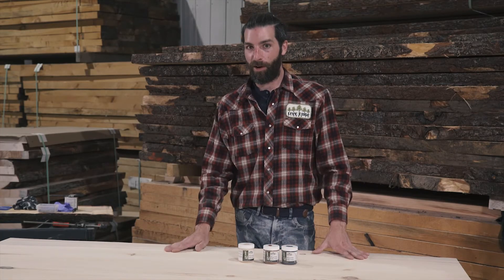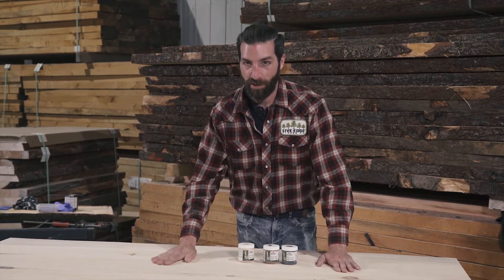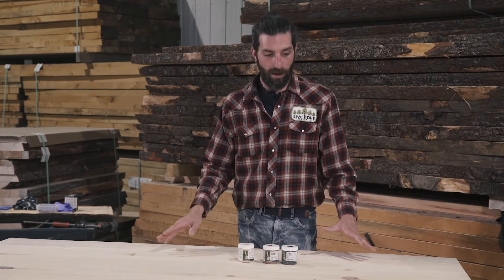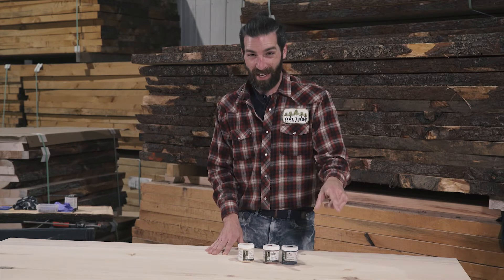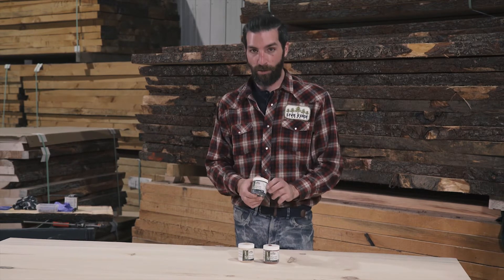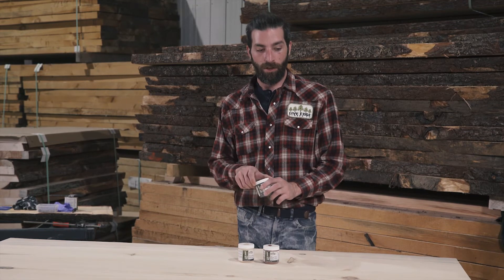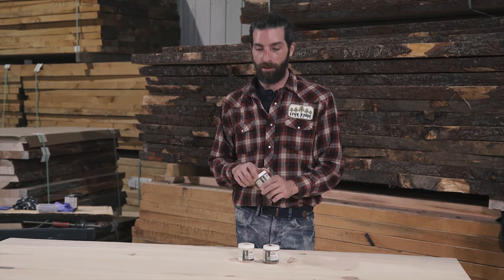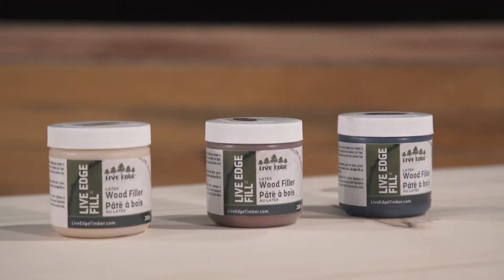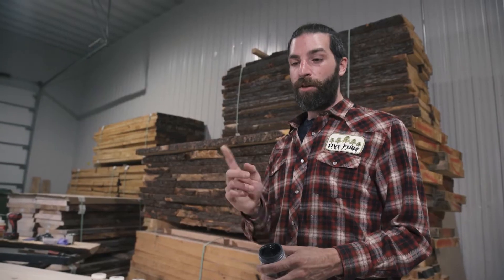This is the easiest part of the project — you already have the hard sanding done. This beautiful table unfortunately only has one tiny little hole that I want to fill in, and it's already pretty black in nature, so I'm going to use the black timber fill. You can put it on with a trowel, but I prefer to use my finger.